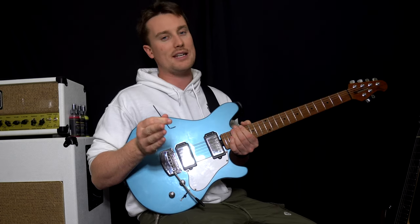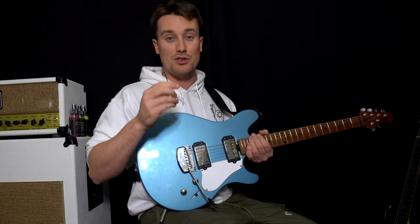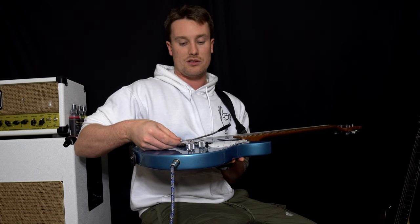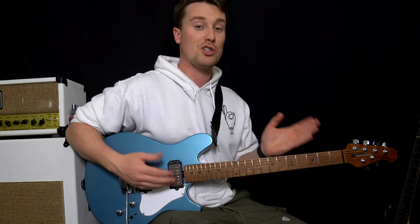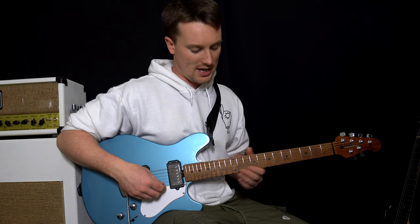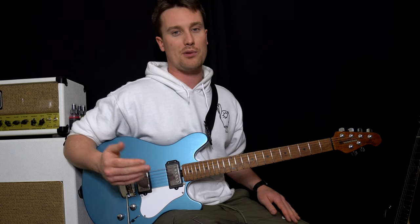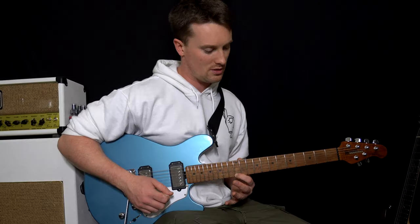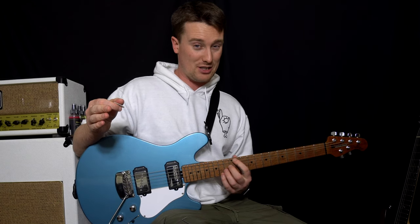With any adjustment, do small changes first and then double-check everything — that way you won't break anything. After making an adjustment, play the open string, check the tuner, tune the string back up because the string length has changed. Then check again on the open string and on the 12th fret. Is it still flat? Is it still sharp? Repeat that process until open string is in tune and the 12th fret is in tune too — that's how you ultimately check if your guitar is in tune.